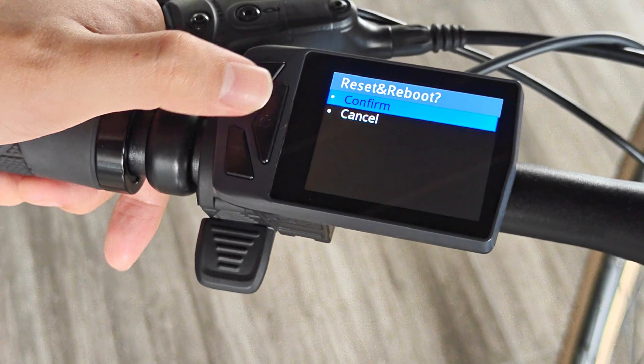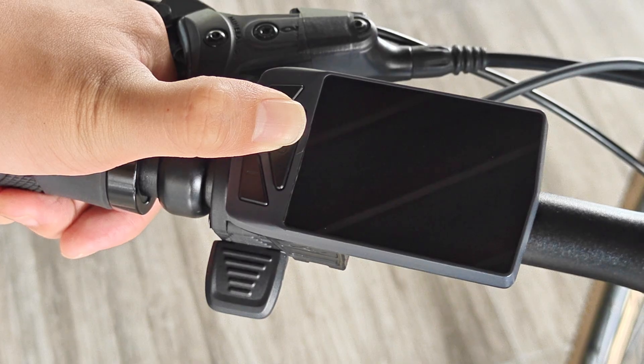If you need to restore the display to its initial state, you can perform a factory reset operation here.